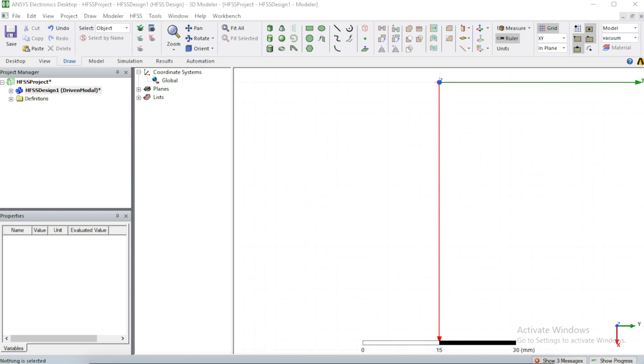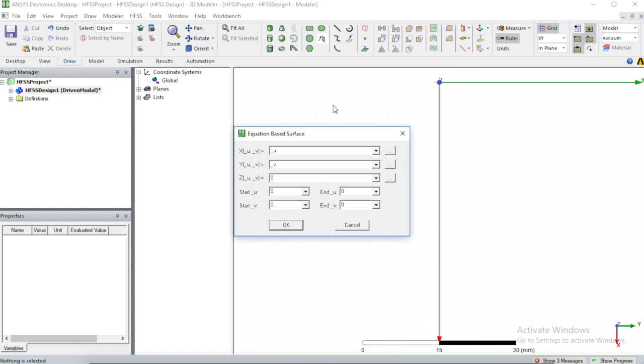Now we are in HFSS and about to design the Vivaldi antenna. The approach I'll use: create the exponential curve first, then put a rectangle behind it and cut it out — those two sides serve as our metal plates. When I first tried this I attempted to connect lines and create a surface, but that's not what you want. What you want is to create an equation-based surface. This is the hardest part — once you get past this it's easy and you'll be able to design your antenna.